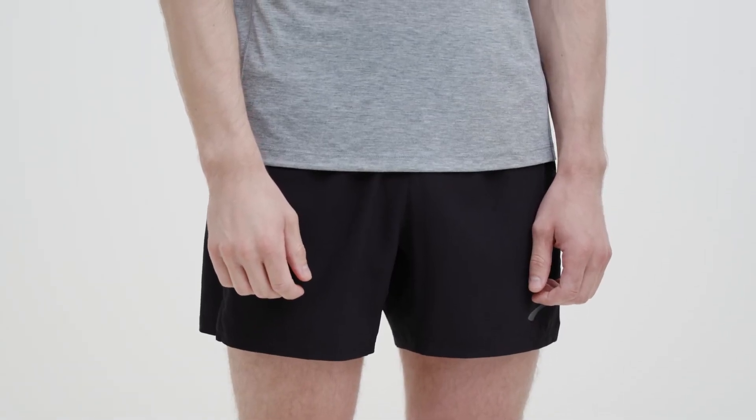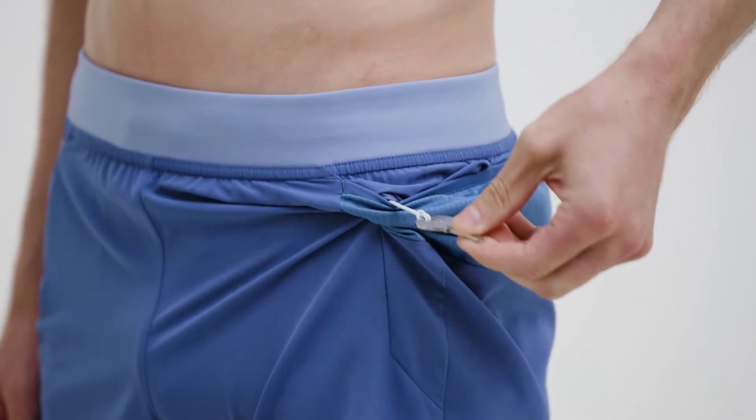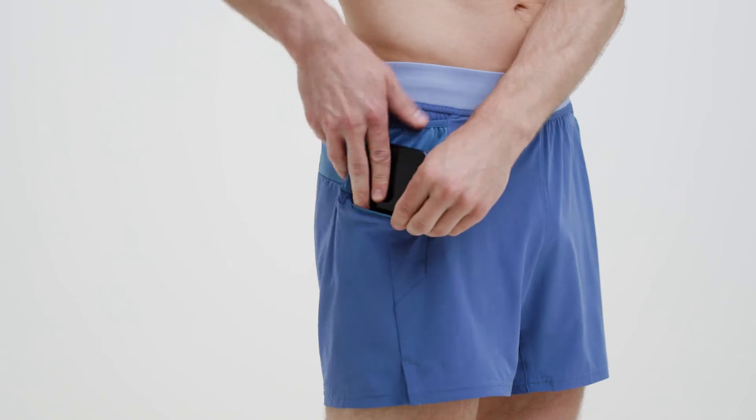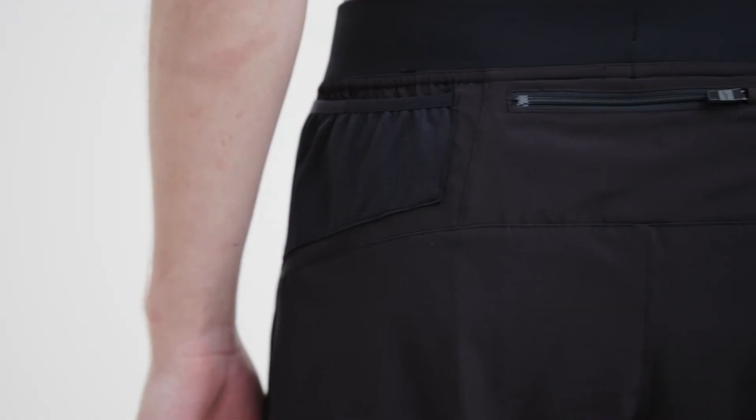Plus, our shorts have what every runner needs: pockets. Every pair has two oversized hip pockets, a bungee loop for your keys, and a zipper pocket for your phone, which minimizes bouncing.